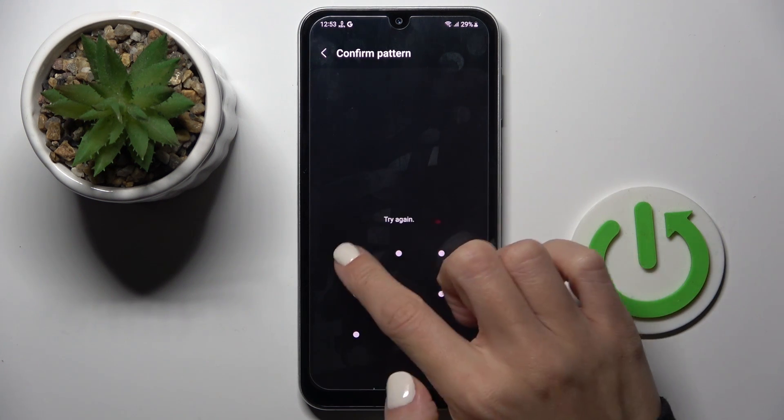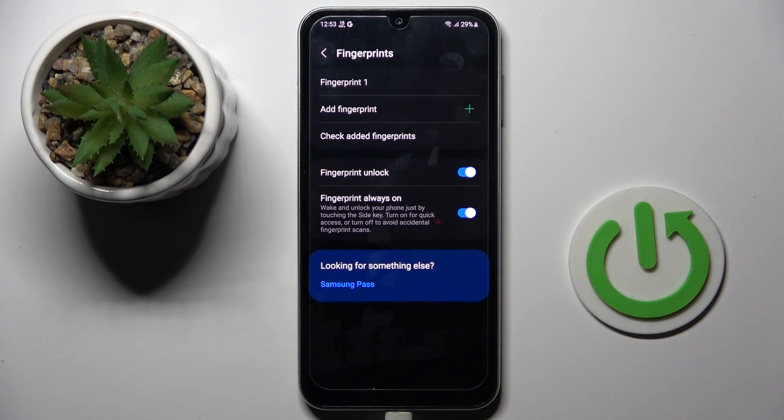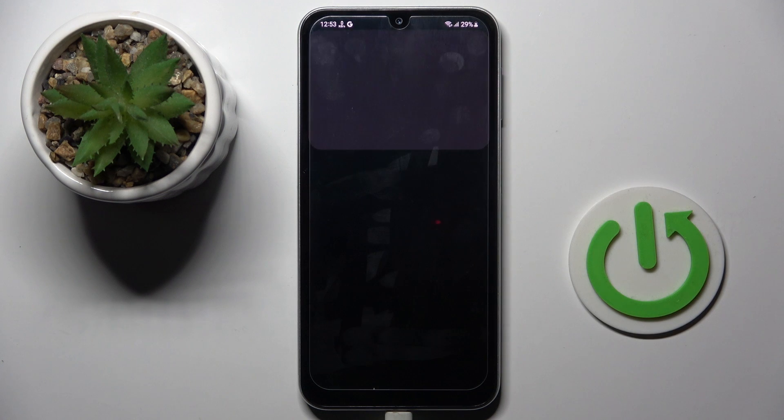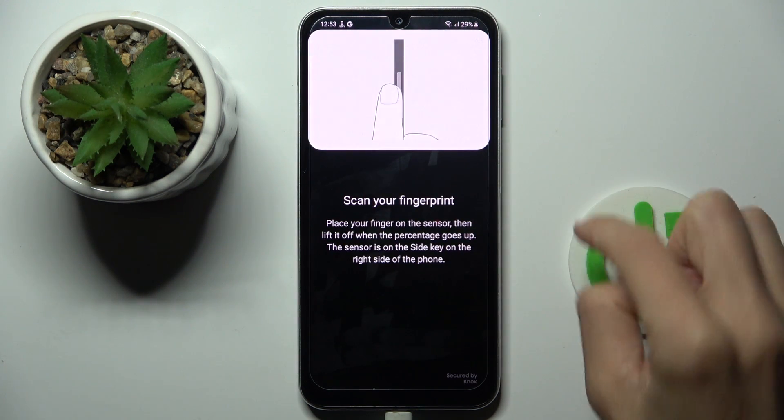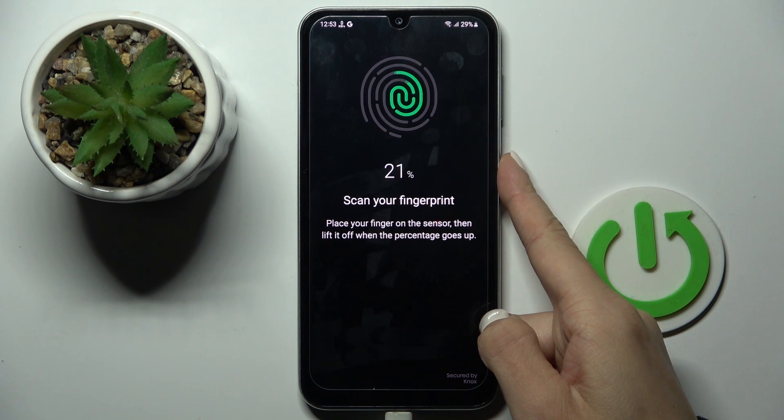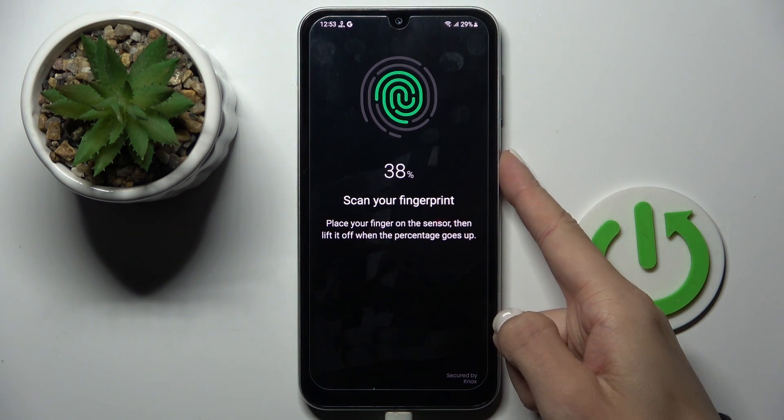First, draw your unlock pattern if you have one, and if you don't, you'll have to provide a new one. Click on Add Fingerprint — as you can see, the fingerprint sensor is located on the power button. Just keep tapping on the power button until your fingerprint is fully added.